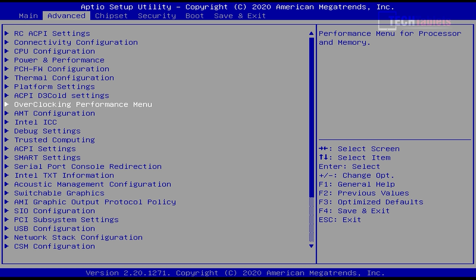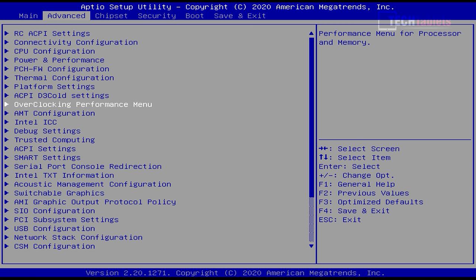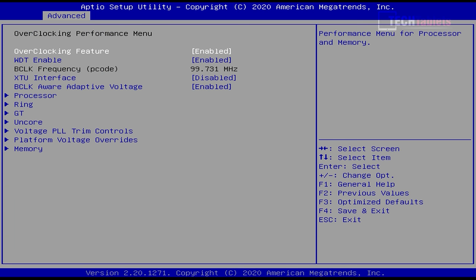The BIOS is completely unlocked, giving us all conceivable options. The one thing I haven't been able to find is the setting for automatic power-on after a power-off state — useful for server use or a smart switch. There is a very interesting overclocking performance menu that you have to enable first to access all those settings.